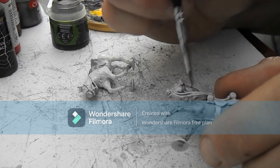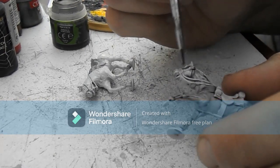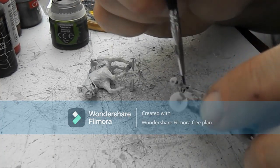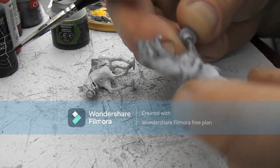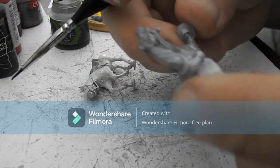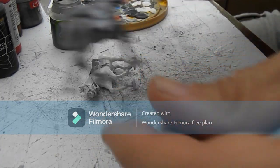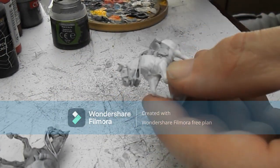Now, these two are actually going to be for the command base — this one for the bugler, and then this one is for the colonel of the battalion. As you can see, you get a nice shading just straight on top of the primer; it does come out quite nice. Then we'll put some just on top of this off-white.